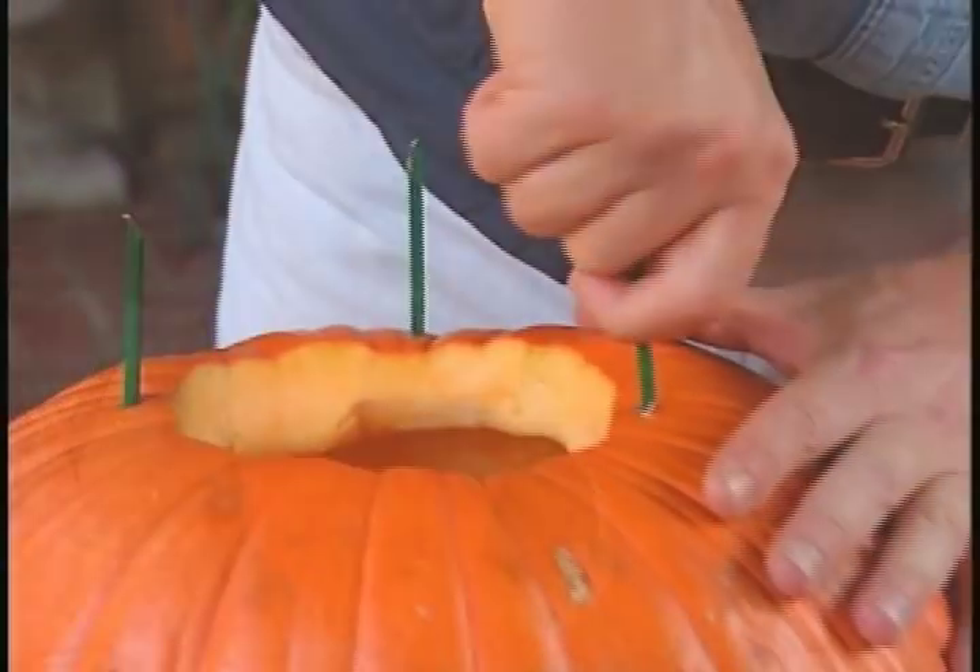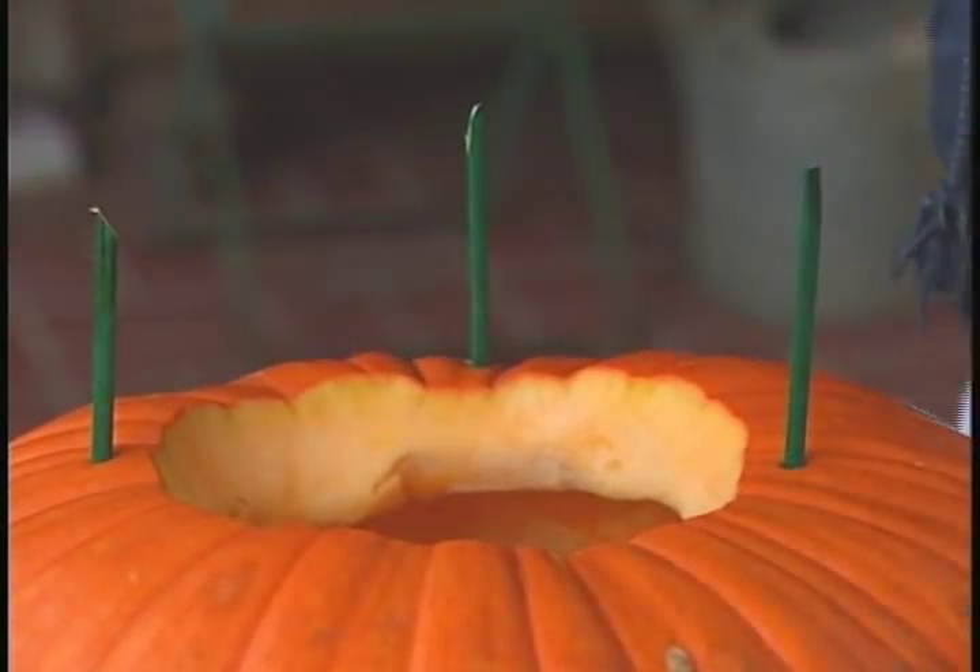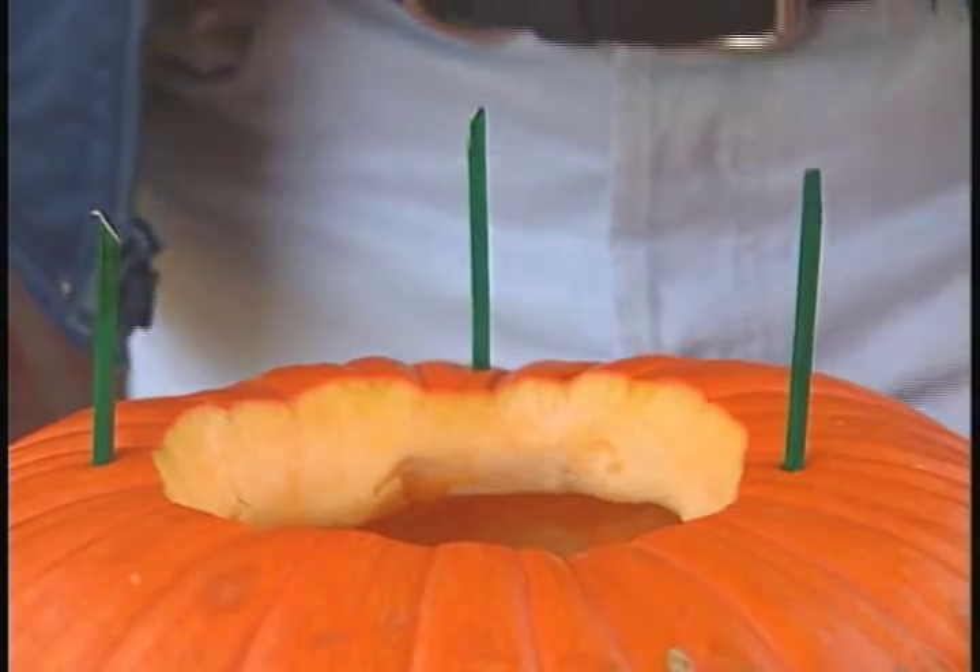With the carving done, I'll stack the totem and secure one jack-o'-lantern to the next by pinning them with wooden floral stakes.